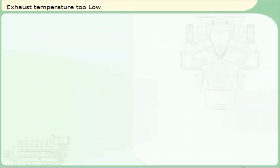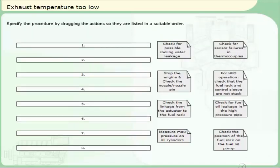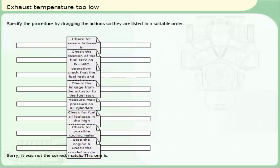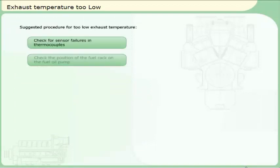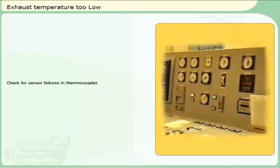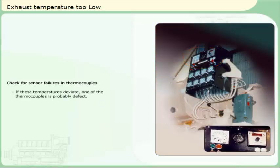You are performing a daily check of the engine and discover that the exhaust temperature of one of the cylinders is too low compared to the others, even though it is not triggering the alarm. It is important to find out why the exhaust temperature is too low. Specify the procedure by dragging the actions so they are listed in a suitable order. Check the exhaust temperatures in the monitoring system and compare these to the temperature reported on the engine panel. If these temperatures deviate, investigate further.